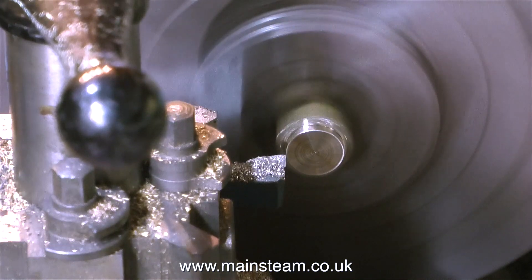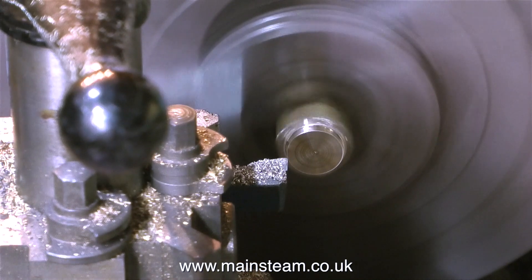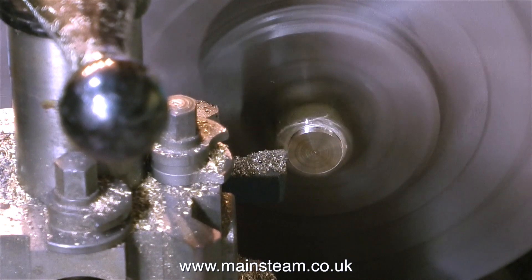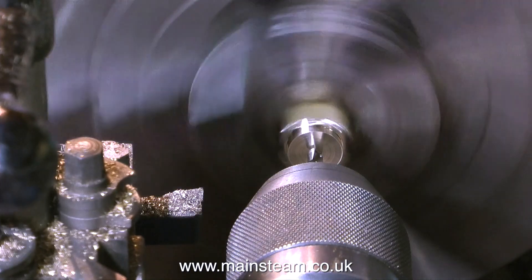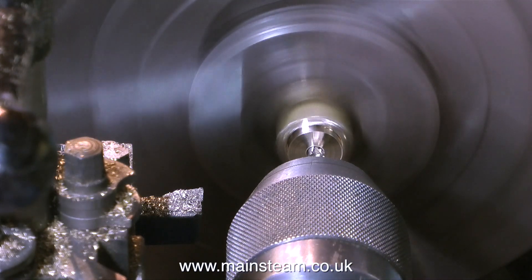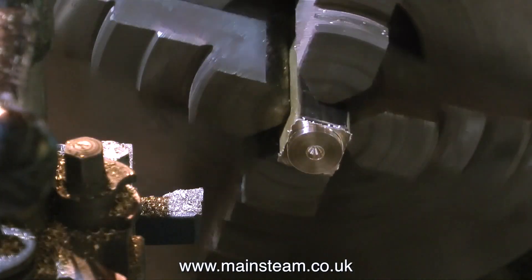The first job when making the manifold is to turn the ends of it round. The fact that the manifold is square in the first place is not possibly the best scale-type design, but it's a convenient way of making the manifold — if all of it was square it would look terrible. I'm going through the usual procedure of first using a centre drill followed by a twist drill to drill all the way down through this component.